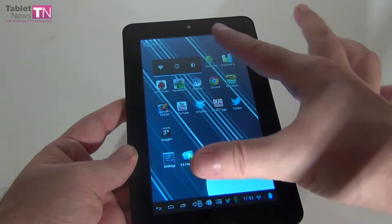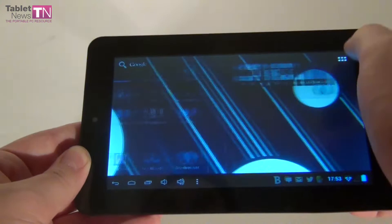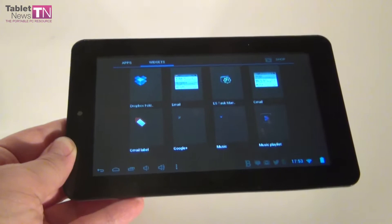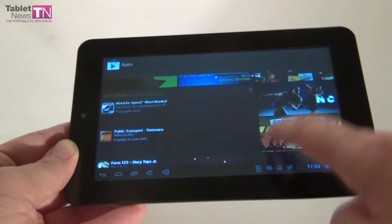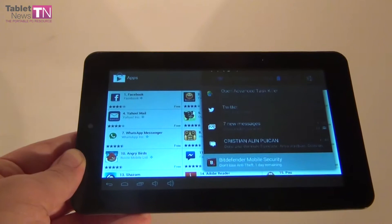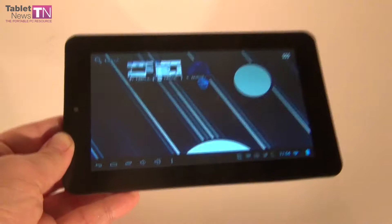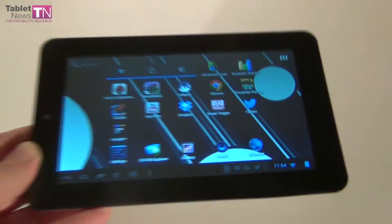So this aluminum case tablet is called Allview Speed City and we're going to review it at TabletNews.com. Now referring to the hardware: we have a TFT LCD capacitive multi-touch display with a 7-inch diagonal and a resolution of 800x480 pixels, 16:9 aspect ratio. The OS is Android 4.1.1 Jelly Bean. Inside there's a dual-core Cortex-A9 1.5 GHz processor powering the device, with a Mali 400 MP2 GPU that provides solid gaming — we tested a couple of games and they worked just fine.